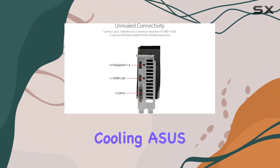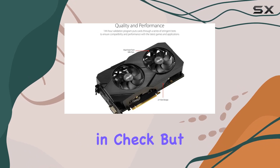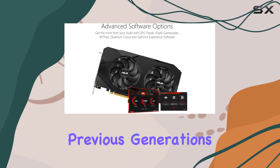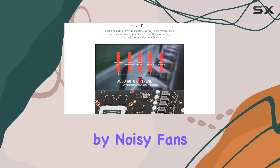But what about cooling? ASUS has implemented a dual fan cooling system that not only keeps temperatures in check but also provides 3x quieter gameplay compared to previous generations. This means you can focus on the action without being distracted by noisy fans.